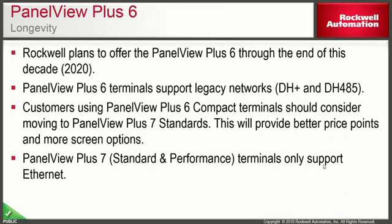With the release of the PanelView Plus 7, a natural question is the longevity of the PanelView Plus 6 platform. Rockwell plans to offer the PanelView Plus 6 through the end of this decade, around the 2020 timeframe. The PanelView Plus 6 supports legacy networks such as DH Plus and DH 485, whereas the PanelView Plus 7 does not — so the 6 remains the right choice in those scenarios. However, if you're a machine builder using PanelView Plus 6 compacts with Ethernet already, you should consider moving to the PanelView Plus 7 standard for better price points, more screen options, and a longer-lasting product for your end customers.